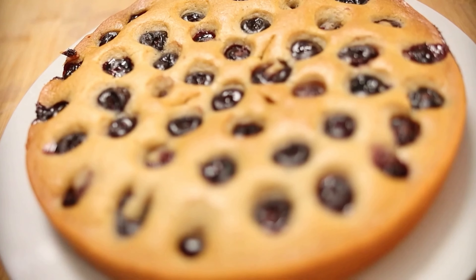Now I'm going to be placing 300 grams of washed and deseeded cherries into my mix. Once it's all done, I'm going to place it in my preheated oven for 25 to 30 minutes.